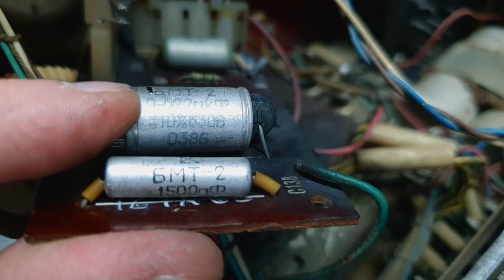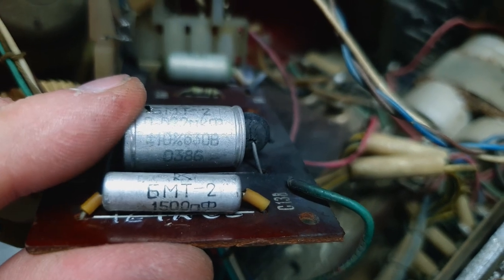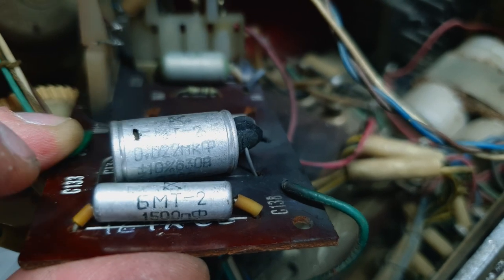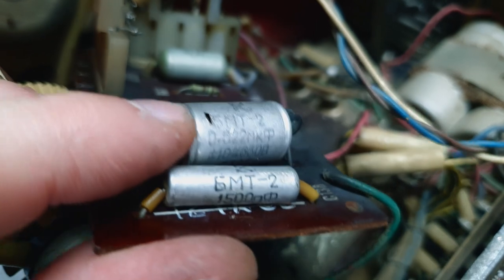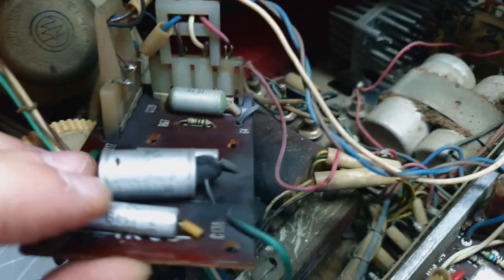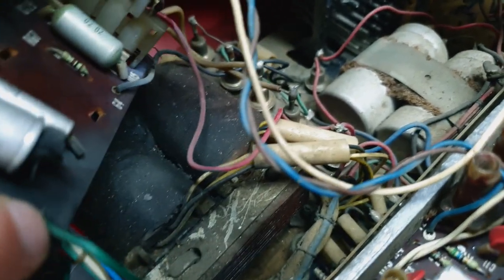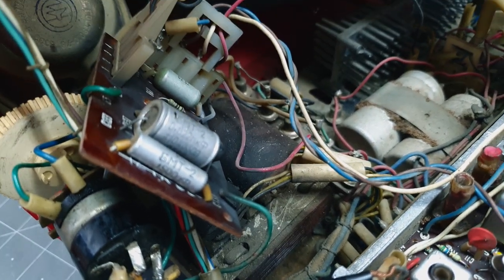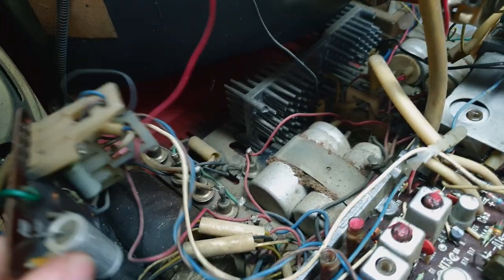Let's see what this is: 0.022 microfarads, 630 volts. Look at the date code — 1986. So this television is a little bit later than I thought. The capacitor has a hole in the side — that must have made a lot of smoke when it happened. It charred the top of the transformer. Lucky it didn't catch that paper on fire. Maybe that's why they retired this thing.